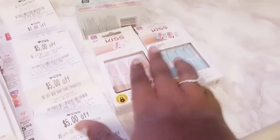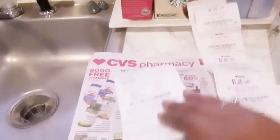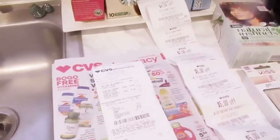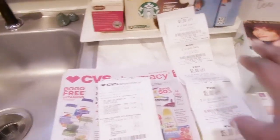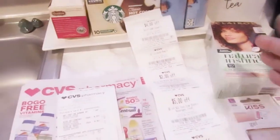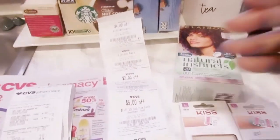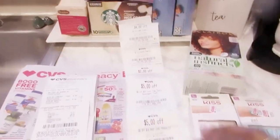They had a manufactured coupon in the store for the nails — if you spend over ten dollars you get three dollars off, which I did. They also had an in-store coupon for a dollar off. When I went to the register, I had printed all my receipts out to see what I had. I got a two-dollar ExtraCare reward and a one-dollar ExtraCare reward.